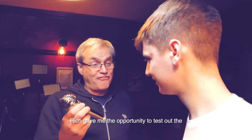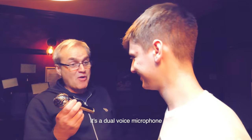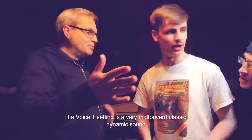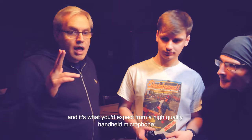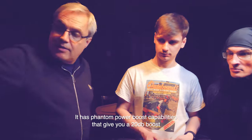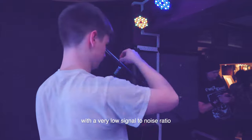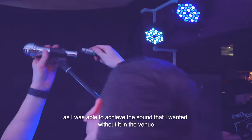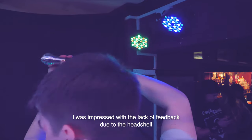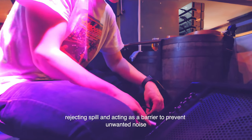Rich gave me the opportunity to test out the brand new Apex handheld microphone. It's a dual-voice microphone, but I used it on the Voice One setting — a very mid-forward, classic dynamic sound that's what you'd expect from a high-quality handheld microphone. It has phantom power boost capabilities giving a 20 dB boost with a very low signal-to-noise ratio, but I didn't feel the need to use this in the venue. I was impressed with the lack of feedback, due to the head shell rejecting spill and acting as a barrier to prevent unwanted noise.